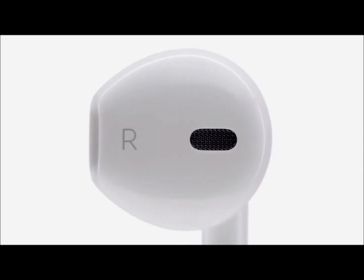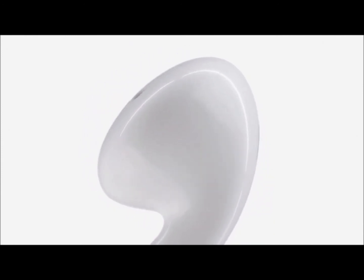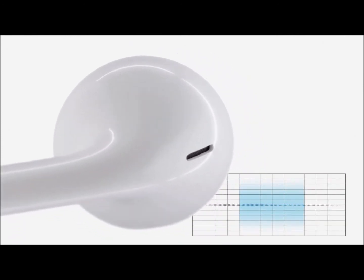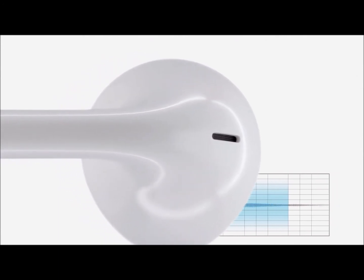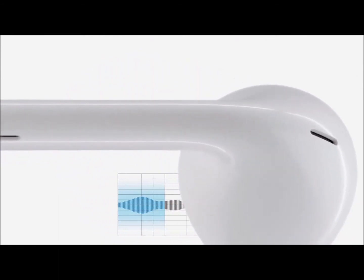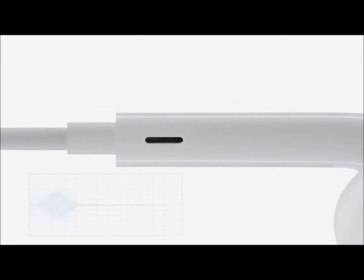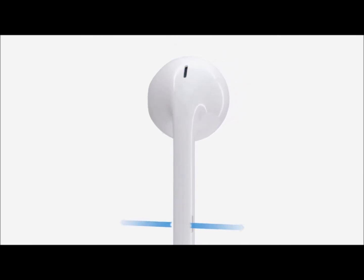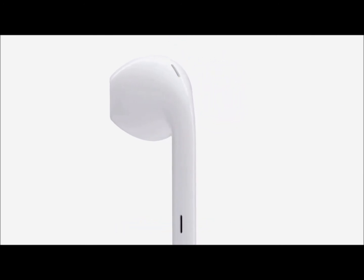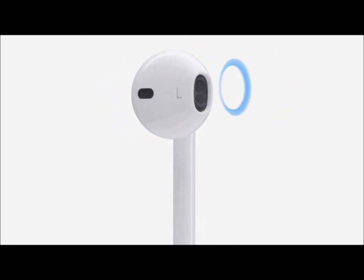To optimize the acoustics, we've built in a series of ports, each with its own unique purpose. A port in the back tunes mid-range frequencies and provides a consistent listening experience from one person to the next. To provide rich, powerful bass, we've built ports into the stem that actually work in sympathy with the speaker. By letting air flow in and out of the acoustic chamber, they relieve pressure and allow the speaker to move more freely, producing greater low-frequency sound.